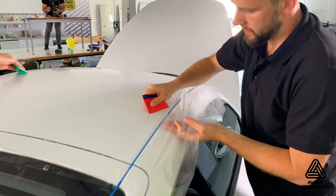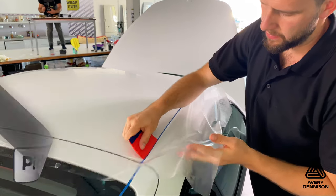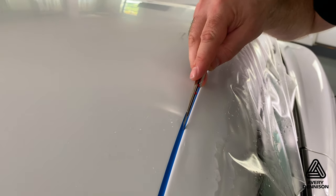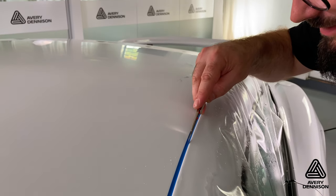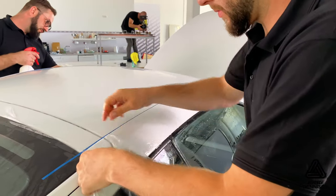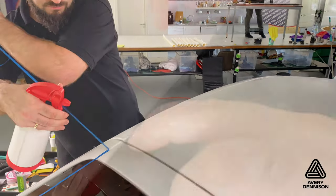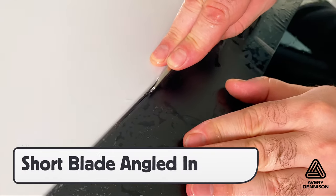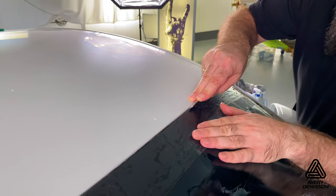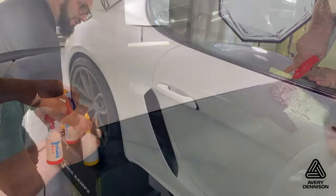For raised edges, like on the side of this roof, be sure to pick the film up and feed it into the gap. Click the blade to ensure it's extra sharp, then cut away the excess film on the trim line tape. Remove the excess film low and flat away, then pull the trim line tape directly up and flush the adhesive at the same time. For gaps at the window, cut the excess film away with a very short blade angled in, so the edge of the matte PPF sits just above the rubber. Always flush it out with a tack solution.